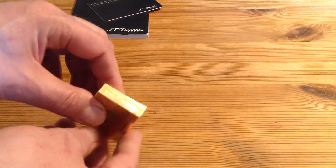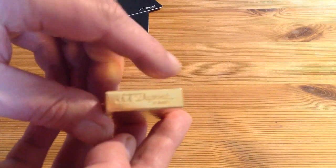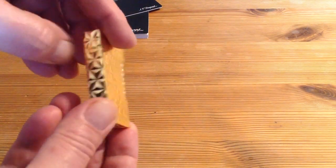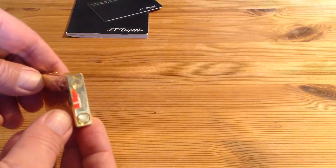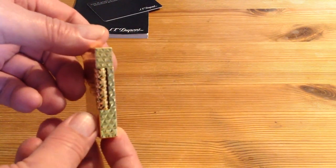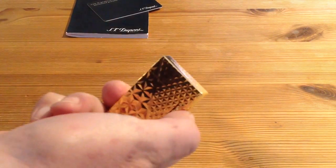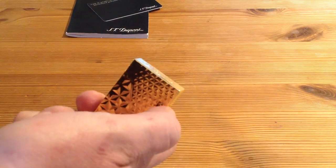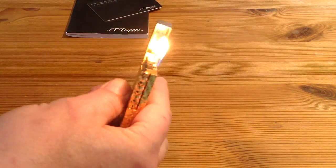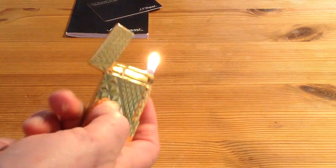That is one beautiful lighter. It takes the yellow Dupont gases — butane. What a beautiful sound.